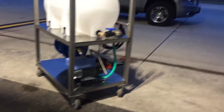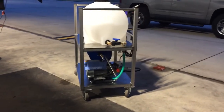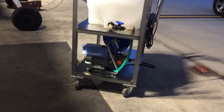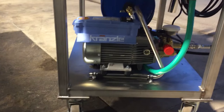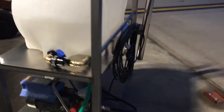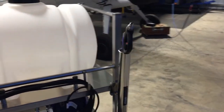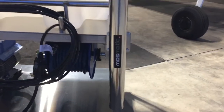We put casters on all four wheels because the surface here is flat and I want to be able to move it and turn it easily. And we have the Kranzler pump there. Right here you can see some more pieces — this is an automatic wand holder.